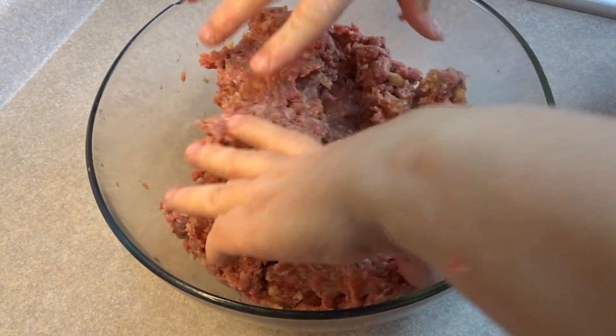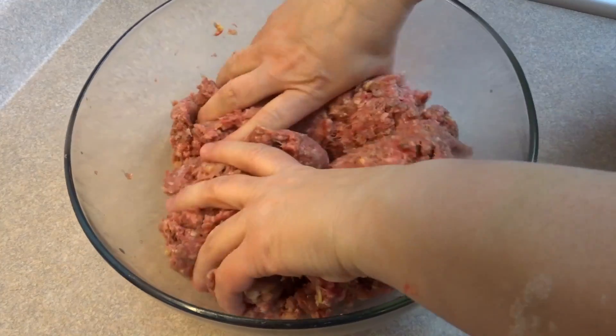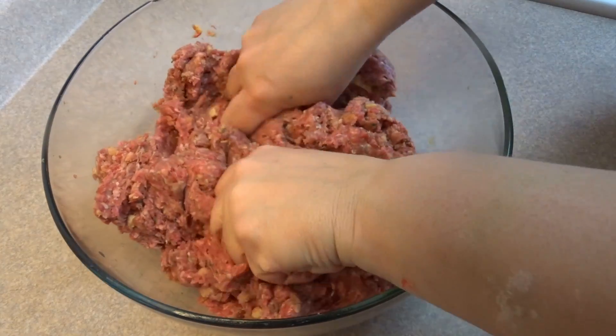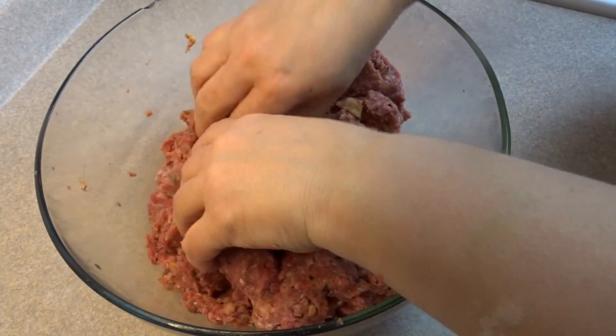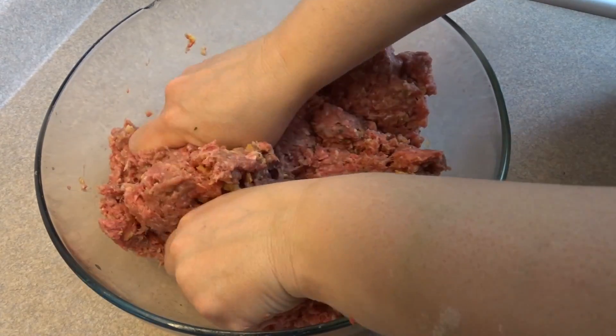You're going to start off with your favorite meatloaf recipe. If you're looking for a great one, I'll put a link in the description box to my favorite meatloaf recipe — I've done a video tutorial. It's an old video but still a good one.